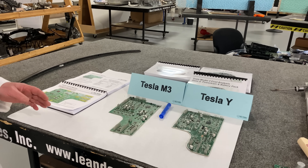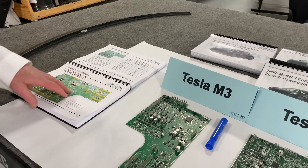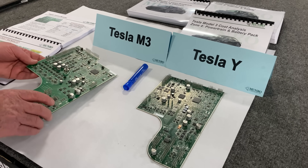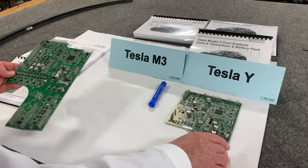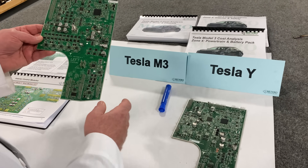We're going to talk a little bit about the boards. Let's have a look at these two controller boards — these are the body control modules. This one here is from the Model 3, and you can see that it's heavily populated.